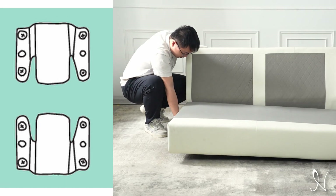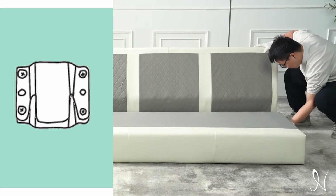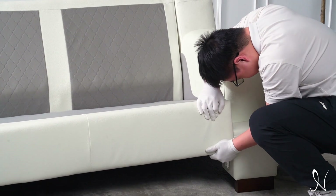Now connect the sofa assembly onto the sofa back. Similarly, connect both armrests onto the sides of the sofa assembly and sofa back.